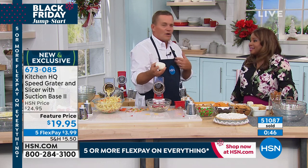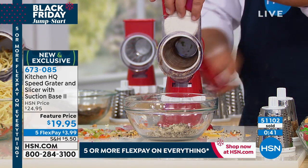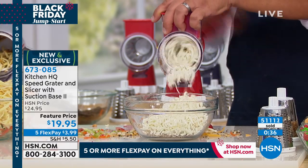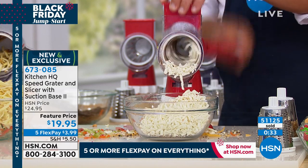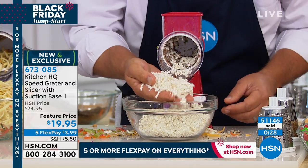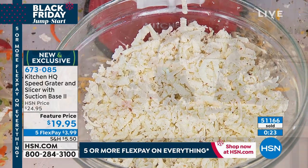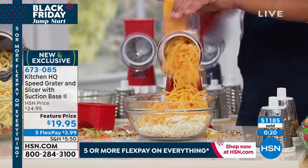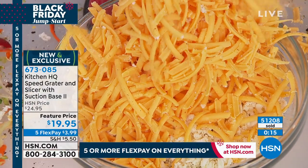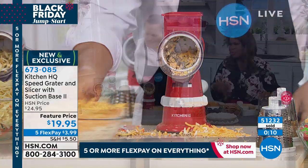I'm going to run the wet mozzarella through — oh my gosh, are you kidding me? That's really cool. For your lasagnas, for homemade pizzas — now I'm sold. It comes out absolutely beautiful. Over 51,000 have been ordered. If you don't want to pay the full amount or want to buy more than one, enjoy our FlexPay. We have up to five flexible payments, or you can do two or three flexible payments.